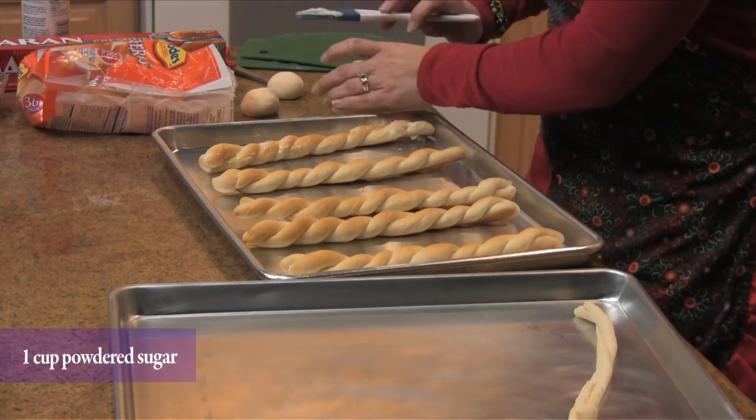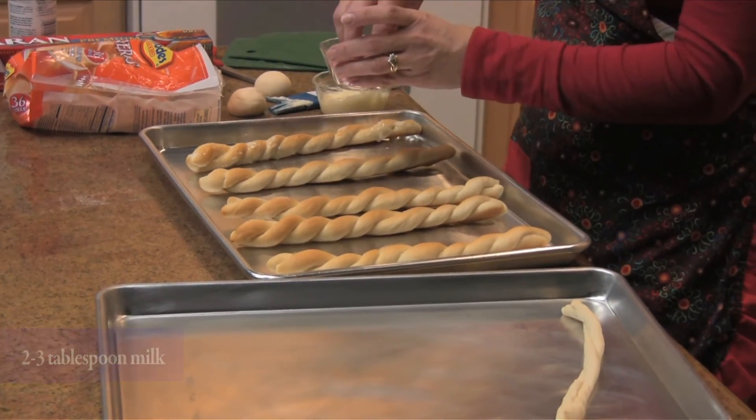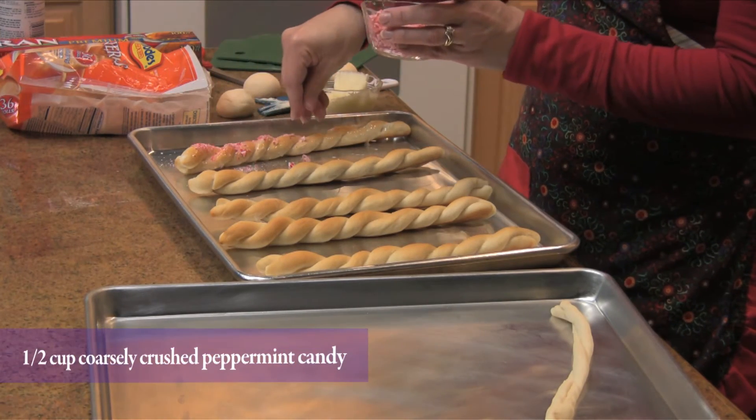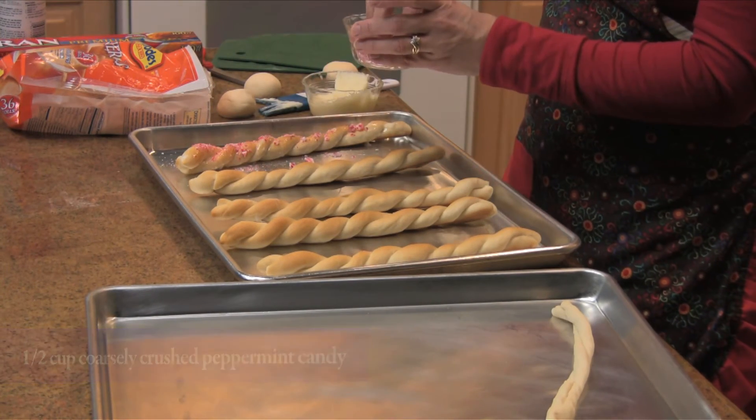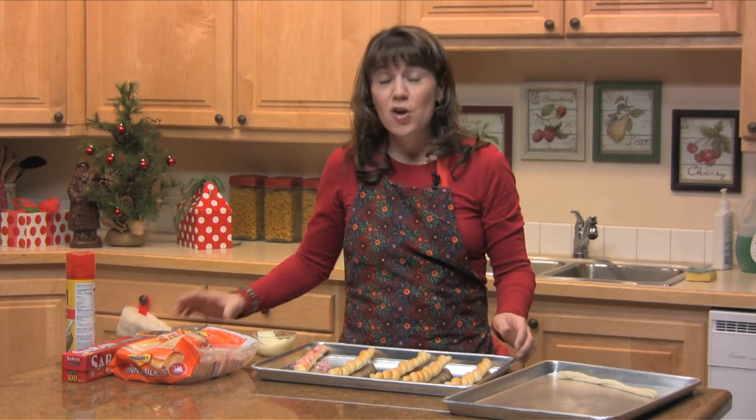Then you're going to sprinkle them with some crushed peppermint sticks. This is so fun — I let my kids do the crushing. They like to get the peppermint sticks and crush them up in the bag. So you'll just sprinkle those on. For more recipes, visit funfamilyfoods.com.